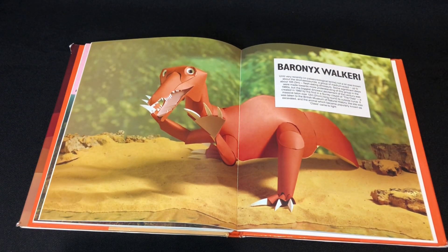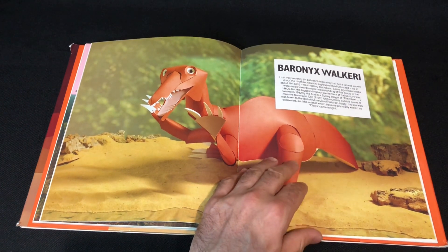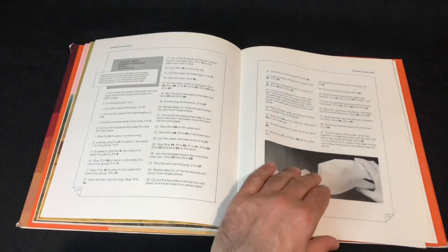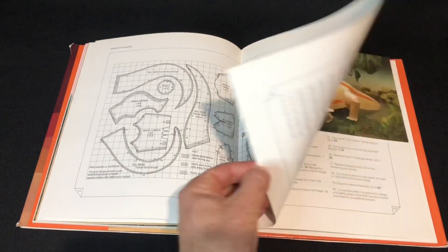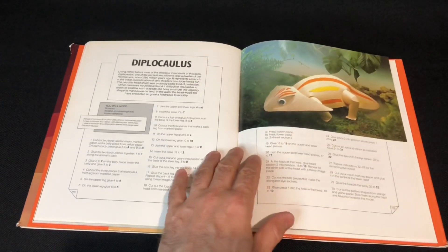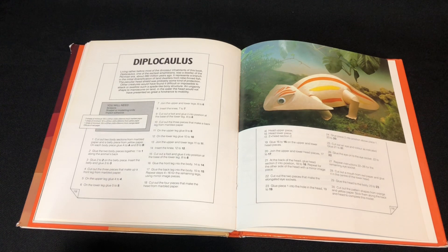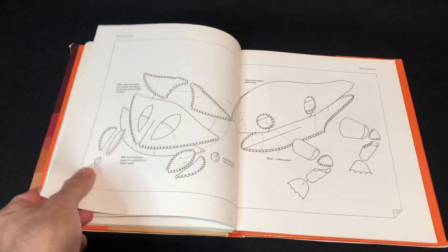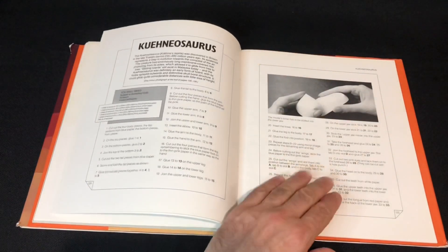Bionics — pretty cool, and that was like newly discovered around those times as well, in the 80s. We've got a nice amphibian here from the Permian period — Diplocaulus. I really like the diversity of the species here, I really like the diversity.